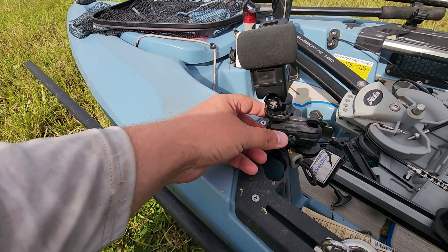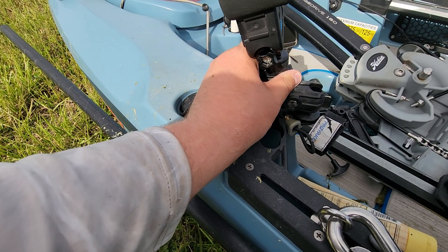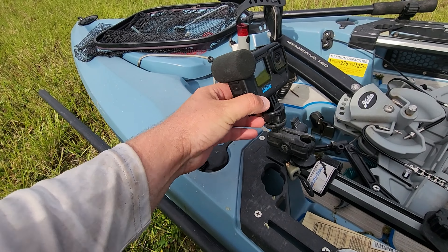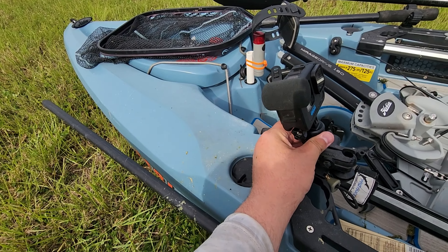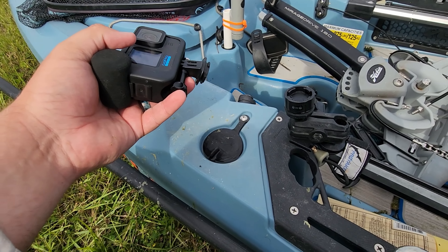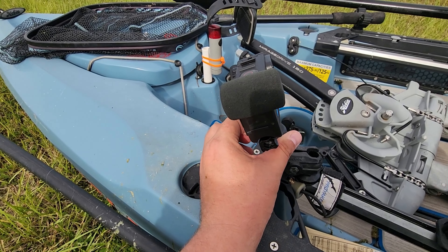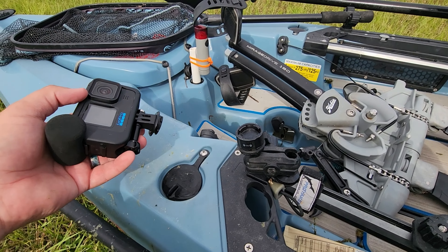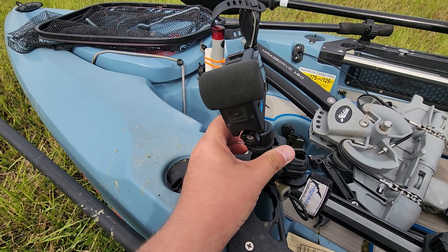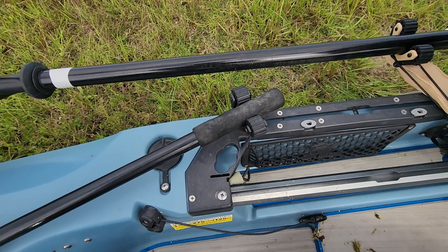Then I have my Yak Attack camera mount here, just for facing back towards me when I want to talk to the camera. Attached to it I have my GoPro Hero 11 Black, mounted using a quick release mount. I did do a special video on this, so if you're interested just check my other videos — you'll find a video titled something like 'GoPro Setup.'